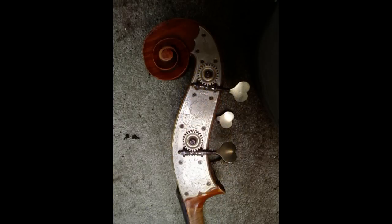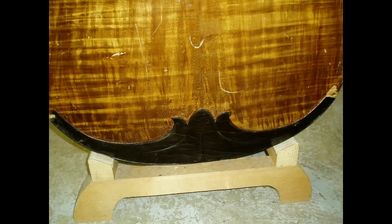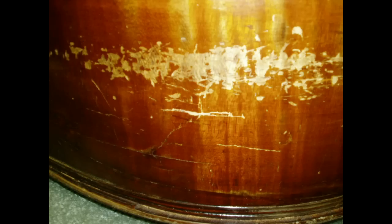This bass features custom engraved nickel plated machine plates. This decorative applique was part of the original bass's design. There were holes in the ribs of the bass, in this instance caused by something hitting that particular spot repeatedly until it poked its way through. Similar marks and cracks were found on the bottom rib.